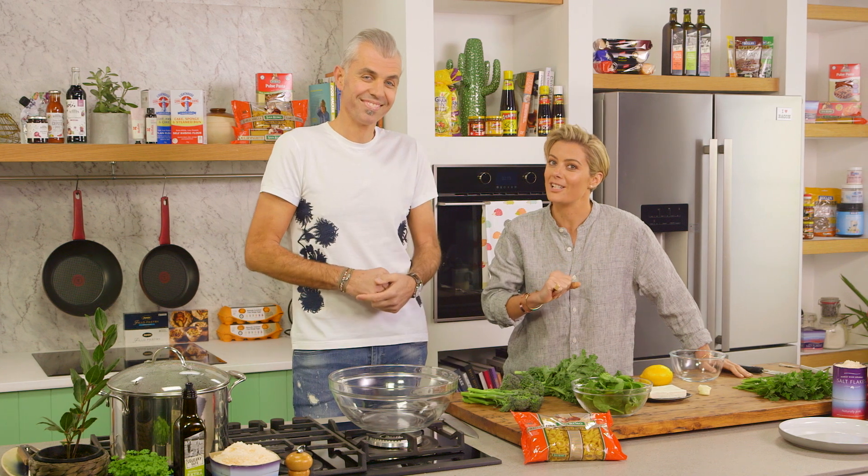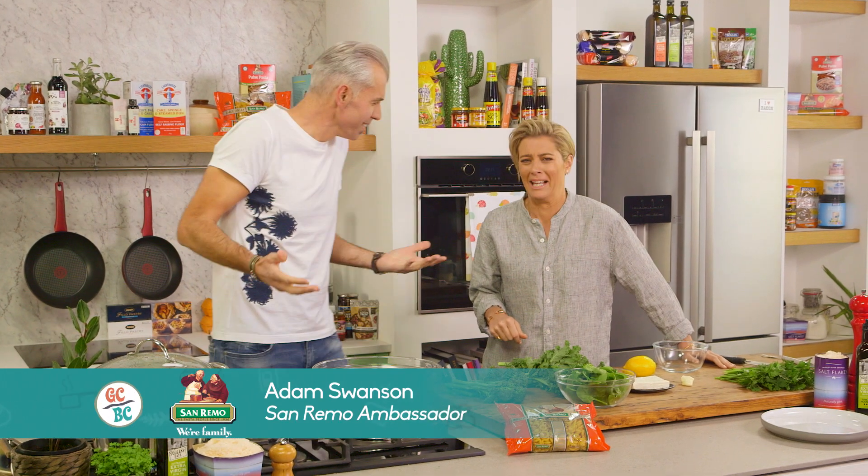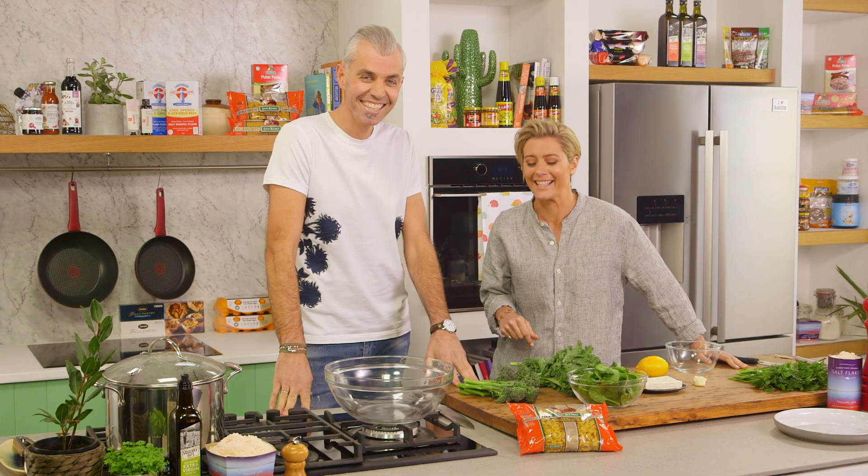Well, you might have noticed I've got rid of Richo and I've got Adam Swanson. Welcome to the kitchen. Thanks for having me, Rosie. Richo who? Yeah, exactly — exactly what I was thinking.